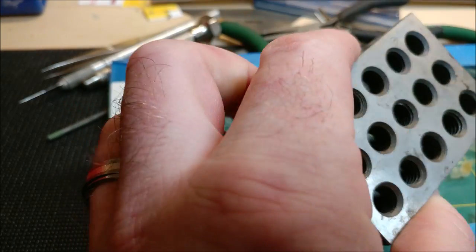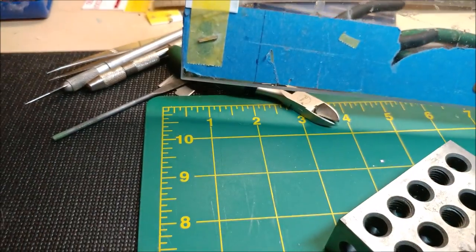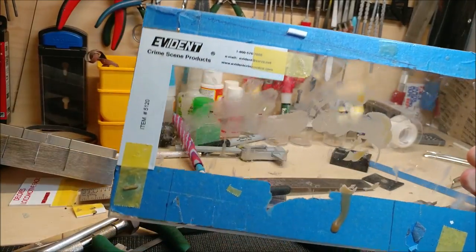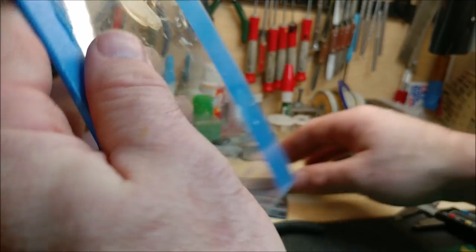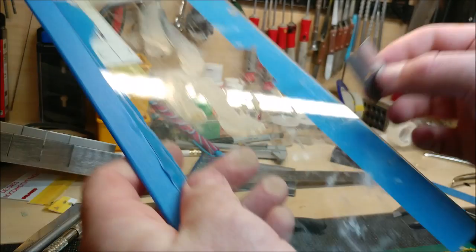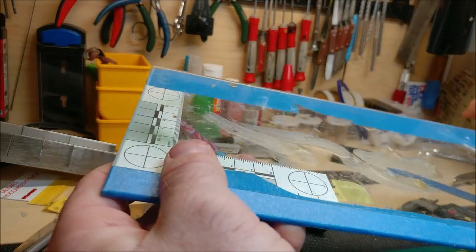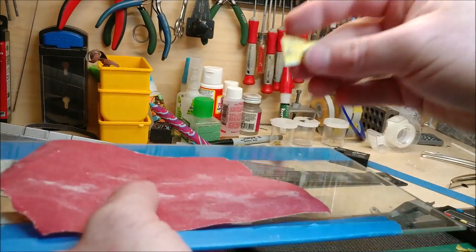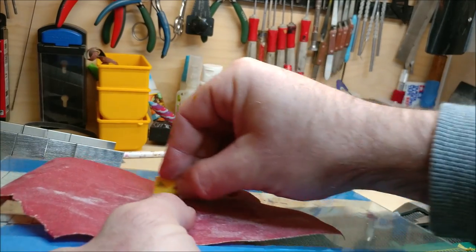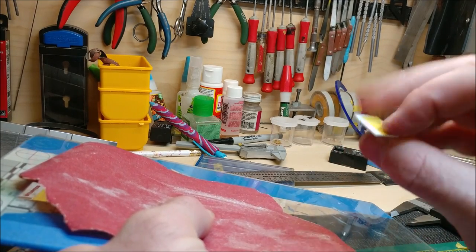The 1-2-3 blocks are pretty cheap - about 15 to 20 bucks on eBay. The glass doesn't need to be anything special; mine was leftover from an IKEA shelf. A nice thing about glass is when you glue on it, you can just take a razor blade and scrape the glue right off - it doesn't stick. Glass also works well for sanding since it's perfectly flat and gives you a nice clean edge.